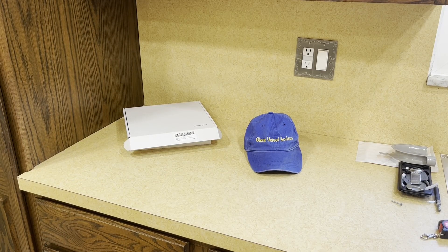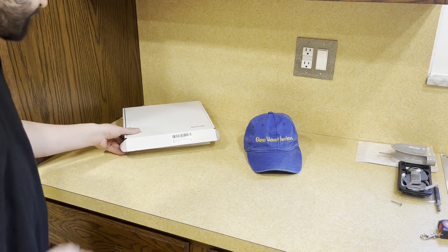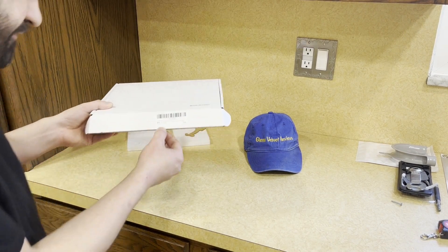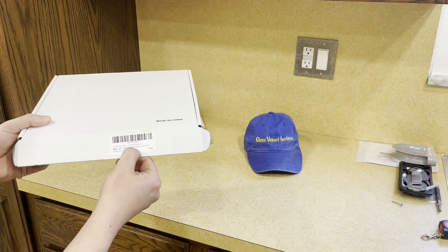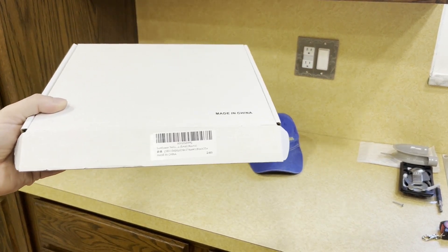Hello everyone, we are back with Glenn Velvet Reviews today. We just got this clock off Amazon — it's made in China. On the front it's a sunflower, yellow, small, and round is what it says. I'll measure it — you can see it goes like that.